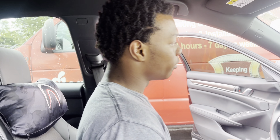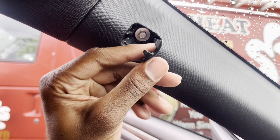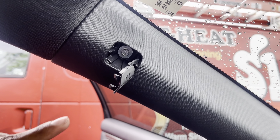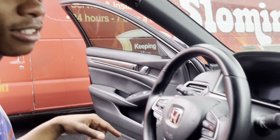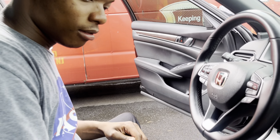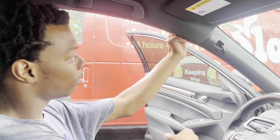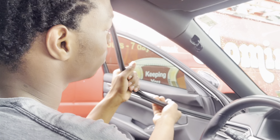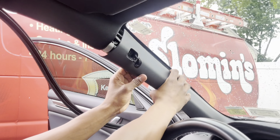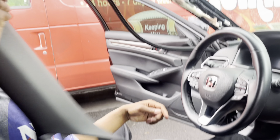Now we're going to head over to the pillar on the driver's side. We're going to take off the bolt here and take off this whole side pillar. We're going to take out this 8mm bolt right here, then pull off the weatherstripping and pull this out — it's also held on by a clip.